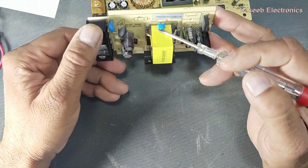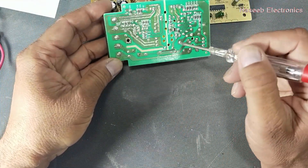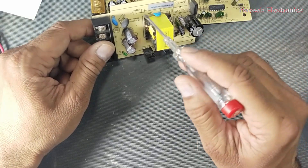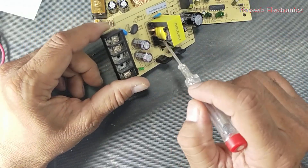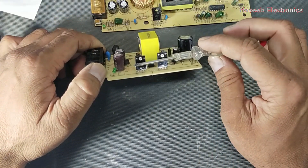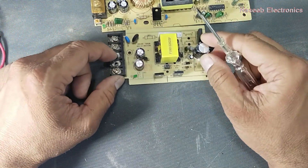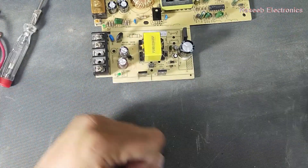Between the secondary section and the primary section, there is just one Class Y capacitor. If it becomes short circuit, it can cause voltage to appear on the output side. The final concern is the transformer insulation — if plastic tape is used, it cannot touch the chassis, but always use proper insulation here. I hope this video is informative. If it is, hit the like button. If you have any questions, please let me know in the comment box. Thanks for watching. Assalamualaikum warahmatullahi wabarakatuh.